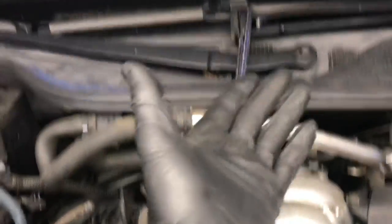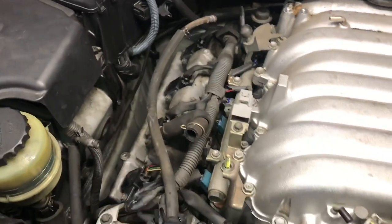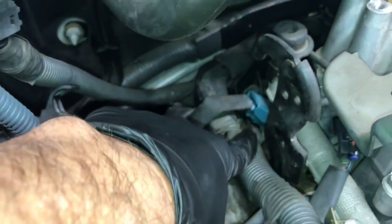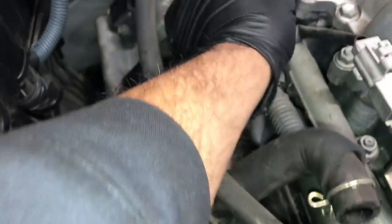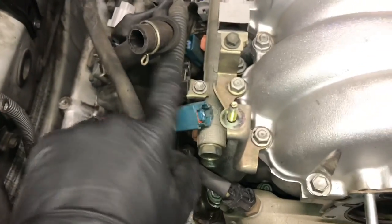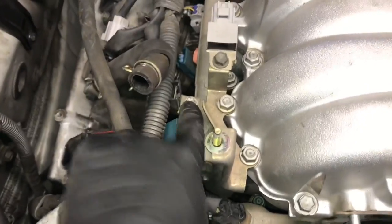I fed a bungee cord underneath the hoses and wrapped it around, tying it up against the windshield wiper motor to give us plenty of access to get back to the bolts. Now on the passenger side, we're going to unplug the fuel injectors and all the electrical connectors, including the cam sensor. Just follow along and unplug all the connectors, working from the back of the intake all the way forward. The wire looms are also bolted to the fuel rails — remove the 10mm bolts and push the wiring off to the side.